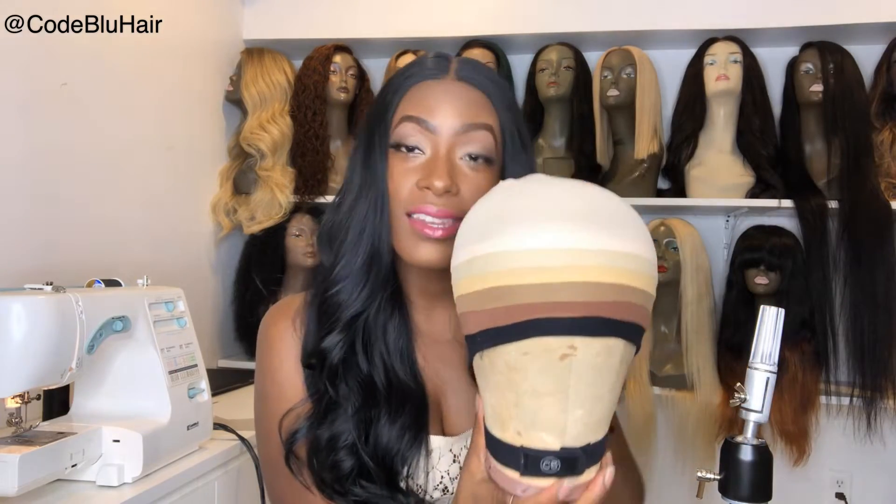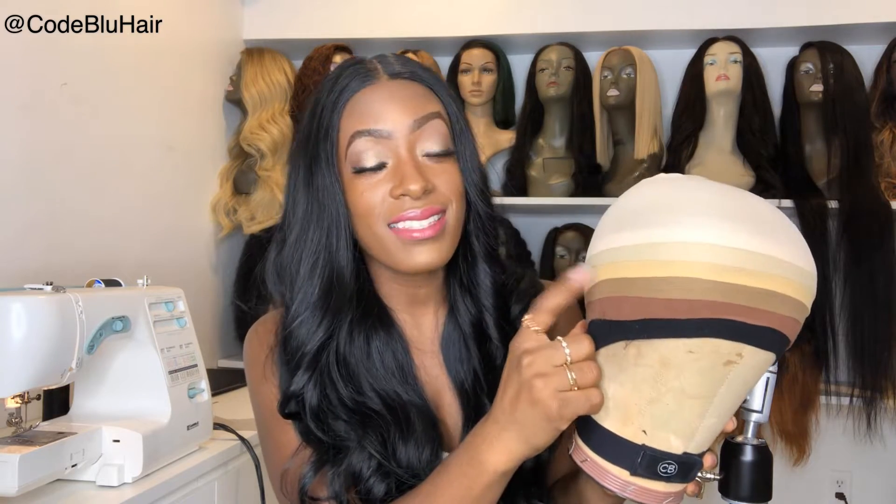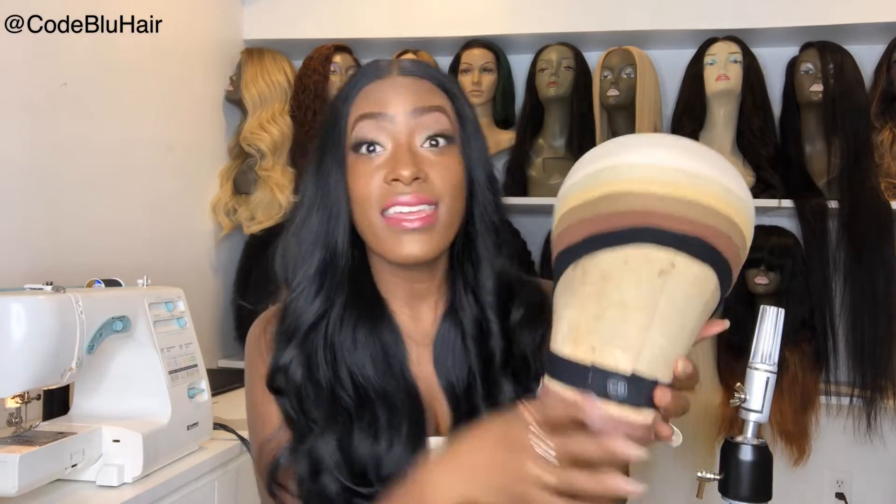Hey guys, I wanted to come back and talk to you about wig cap colors. Do you know what color you are? I'm going to show you the different color caps they can come in. This is black — not too many people wear black unless it's a full unit where they're not showing any type of lace. Then there's dark brown, caramel, tan, nude, and transparent.